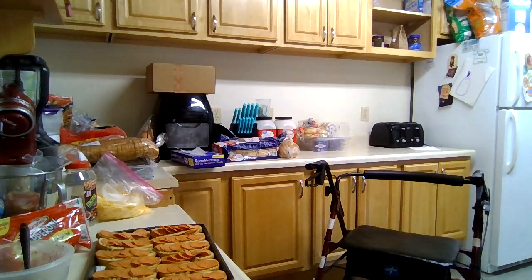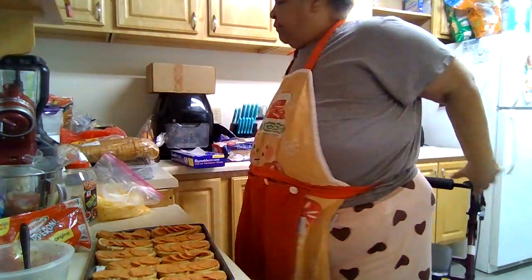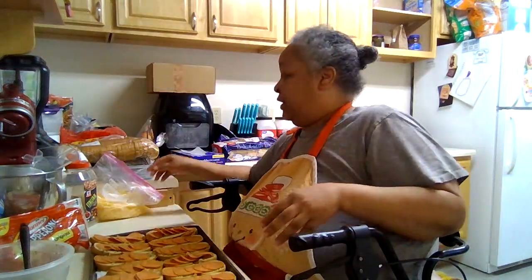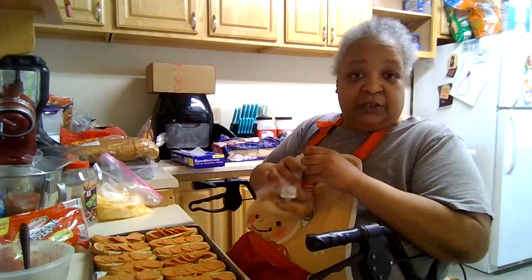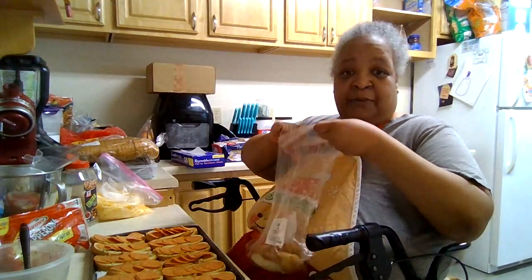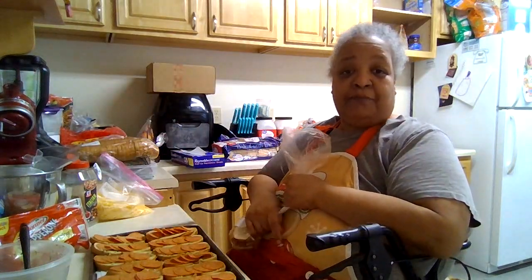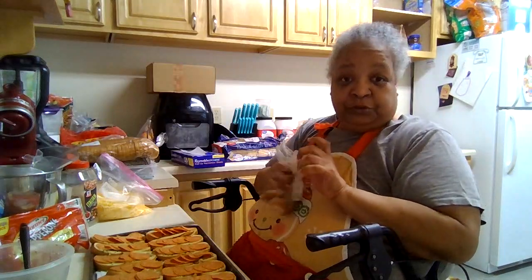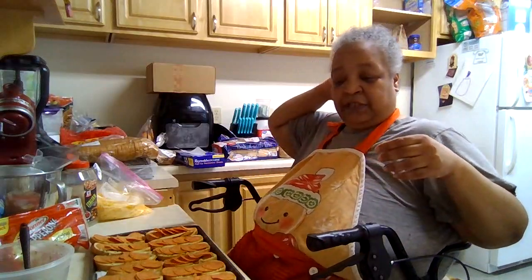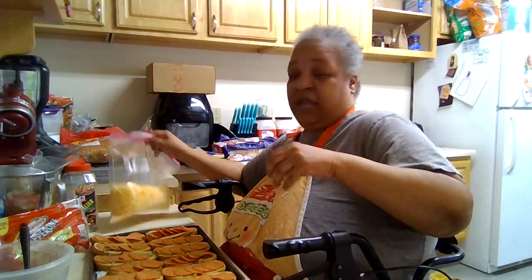After this I got some fresh pineapple I need to cut up. I'm going to put half in the refrigerator and the other half in the freezer, because with summertime rolling around I make the kids Dole Whip. It's real easy — all it is is frozen pineapple, pineapple juice, and vanilla ice cream. I always get the Breyers no sugar added, and I make them Dole Whip and they love it.